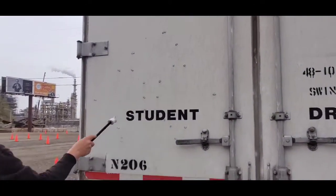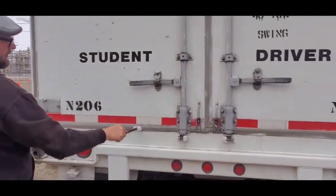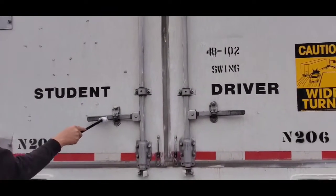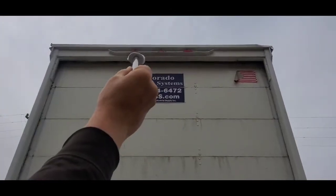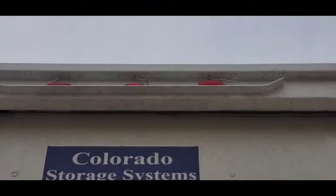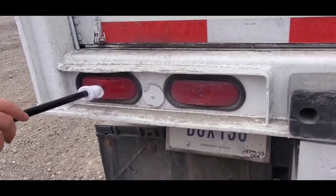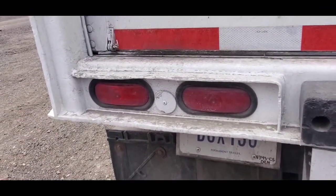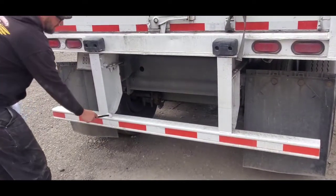Door hinges, door seal, door handles, door latches, clearance lights, light, four-way flasher, turn signal, marker light, license plate light, DOT bumper.